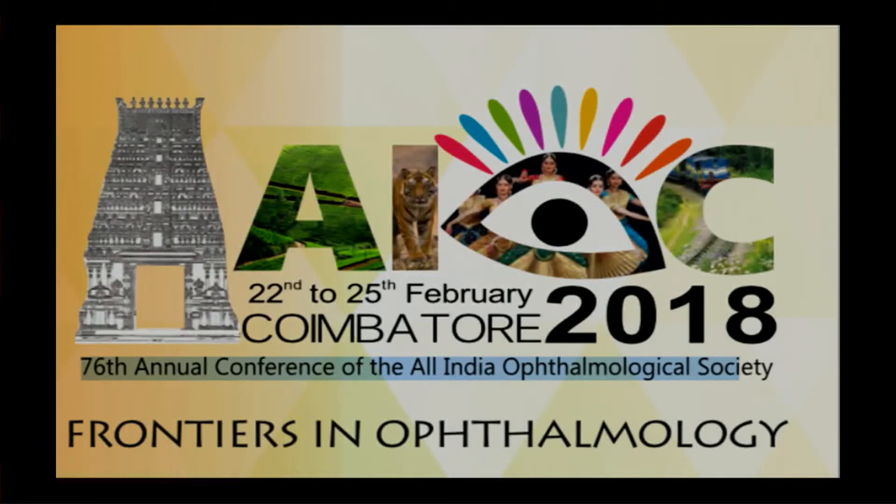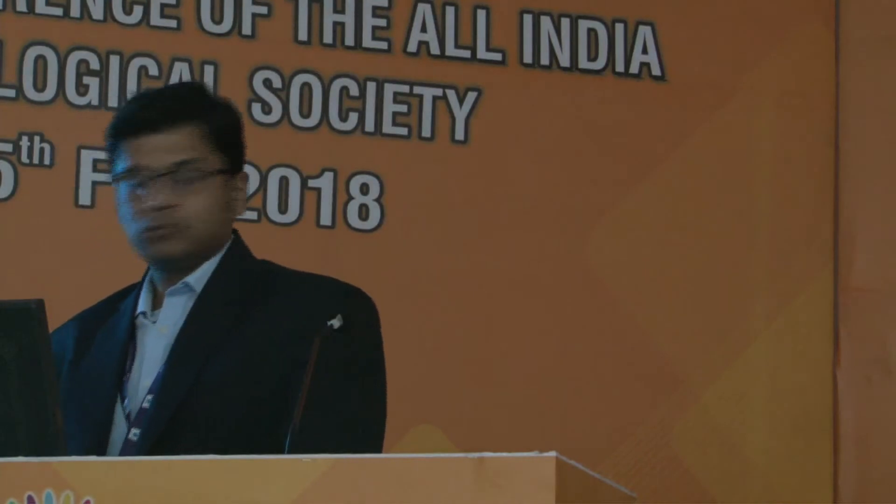That's Dr. Anant Bosale, and he will present a video on using the lens capsule in patients with refractory macular holes. Lens Capsular Flap Transplantation and Management of Refractory Macular Holes.